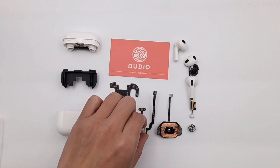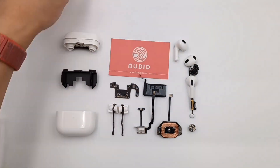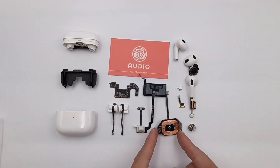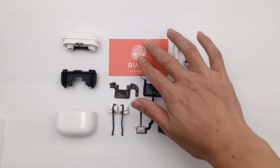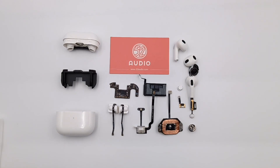That's all for today's video. This is 52Audio — we'll continue to bring you teardowns of the latest earphones, earbuds, and other audio devices. If you want to see more like this, please click the subscribe button and leave your comments below. See you in the next video. Bye!